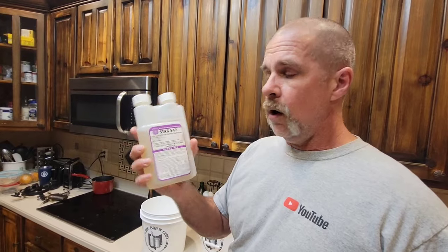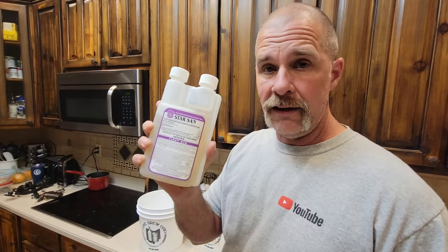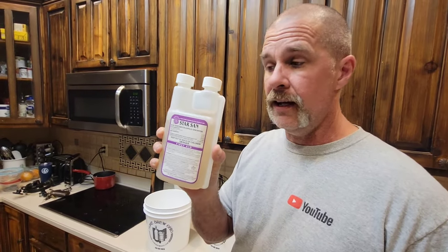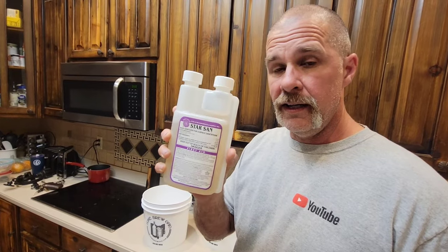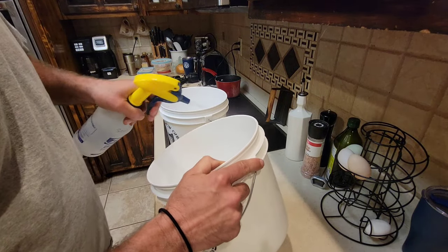You're going to need some sterilizer, because you want to sterilize everything that touches your wine — whether it be the spoon, the filters, the buckets, anything. We use a product called StarSan. You can get it on Amazon and it lasts forever; it doesn't take but a little drop to make a lot. First thing I do is sterilize my bucket really well.